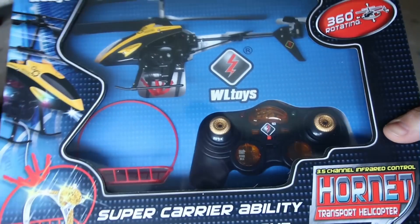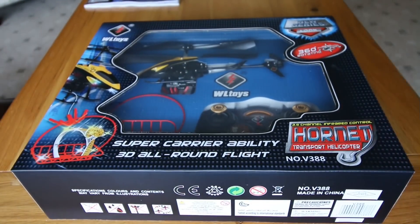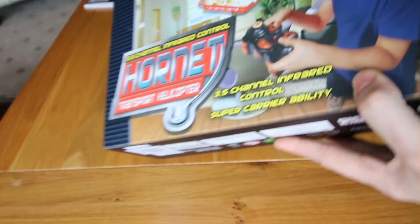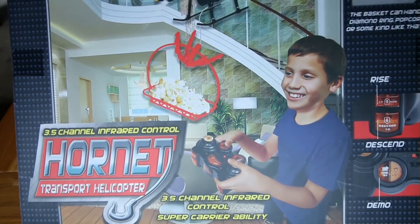Hey guys, it's Andy Elliott here and in this video I'm checking out the Hornet Transport RC helicopter. As you can see it's slightly different compared to the other helicopters out there as it comes with an electronic winch.